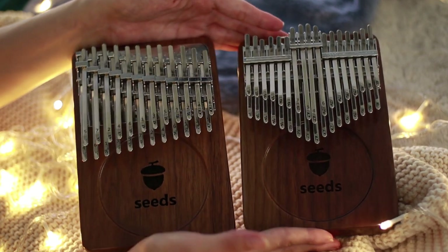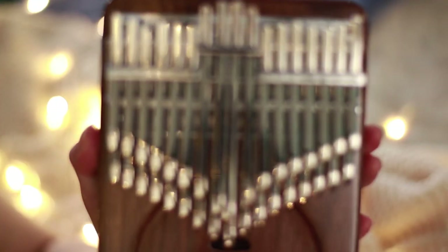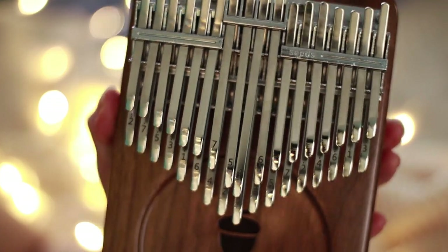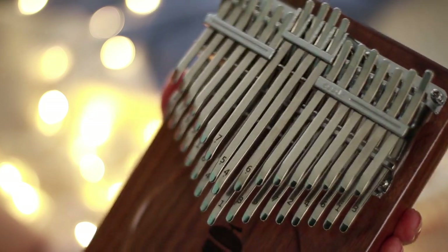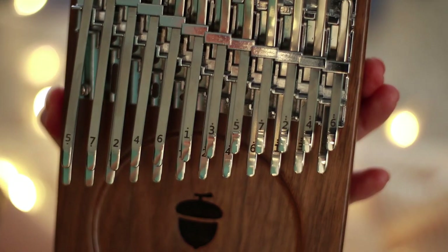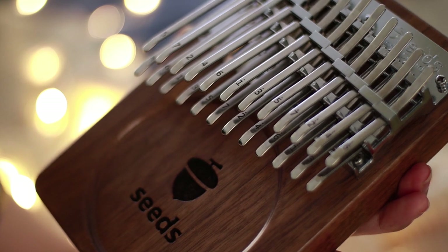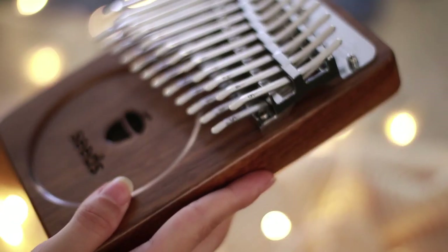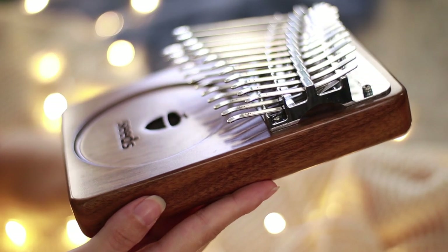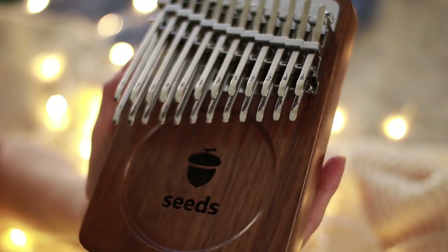For your 34 key kalimba, they have included number engravings on the keys without any letters, and for the upper layer there are only engravings for the middle keys. For your 24 key kalimba, all of the keys have number engravings on them — which is why I wish they had given an option for those who are letter notation readers like me.